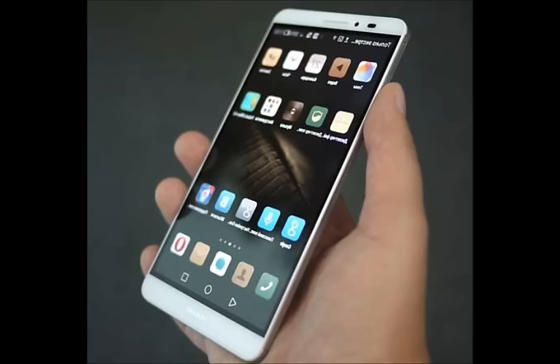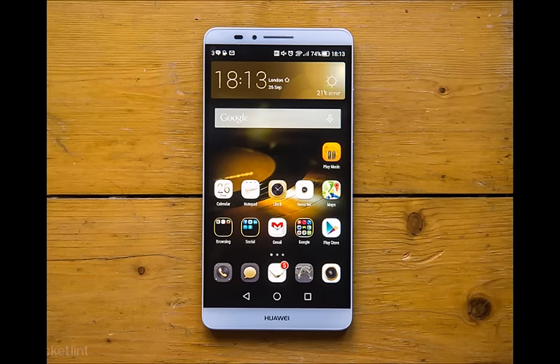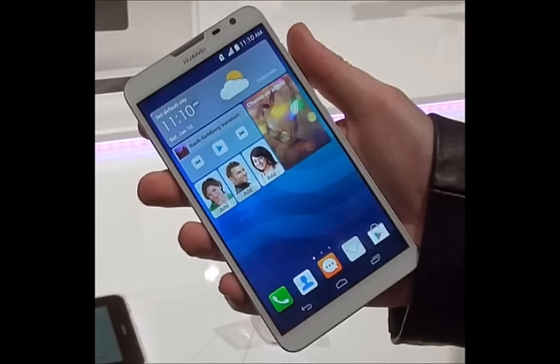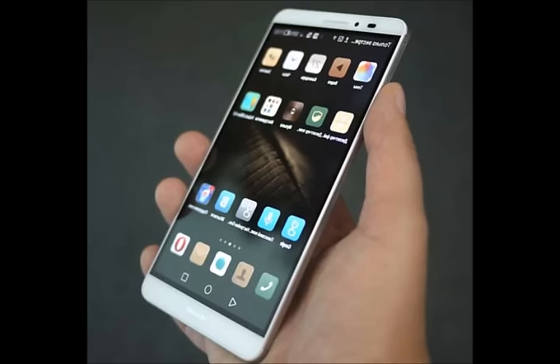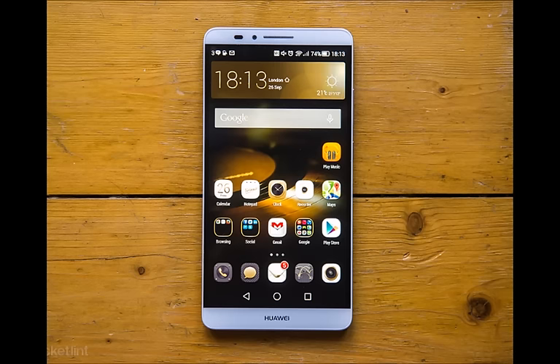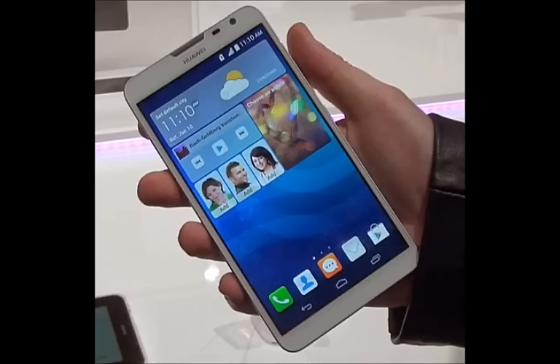Here is a quick look at the Huawei Mate 8 specs highlights. Android 6.0 Marshmallow with Huawei Emotion UI 4.0. Screen: 6-inch IPS LCD with a resolution of 1080x1920 pixels. SoC: HiSilicon Kirin 950 with 4x Cortex-A72 at 2.3GHz, 4x Cortex-A53 at 1.8GHz. RAM: 3GB–4GB. Internal storage: 32GB–64GB.